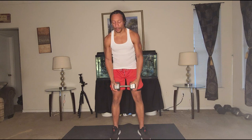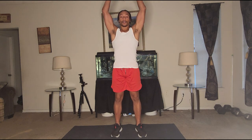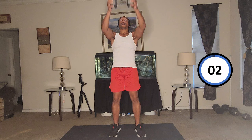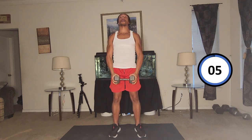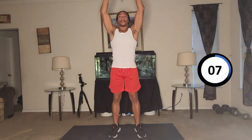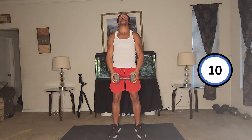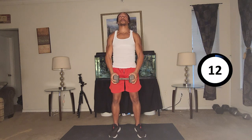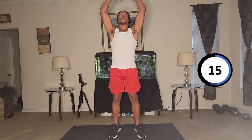Standing up for the next one. This is going to be like a front lat raise except we're going to go over our head — take the dumbbell and go right over your head, like this, for 15 reps. And go — one, two, three, four, five, six, seven, eight, nine, ten, eleven, twelve, thirteen, fourteen, fifteen.